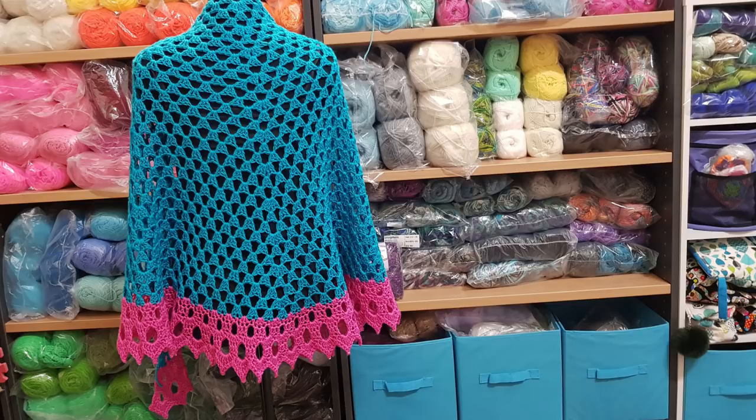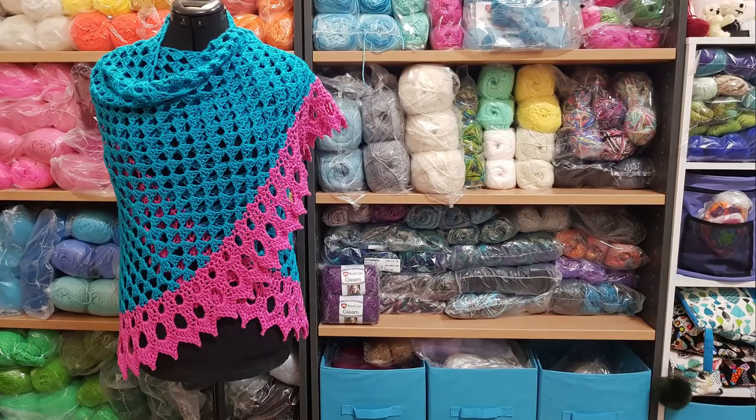G'day and welcome to another video. In today's lesson we are going to learn how to make this shawl. This shawl pattern is an easy plus to intermediate pattern.